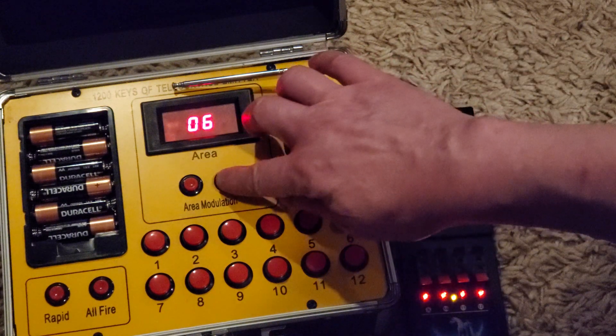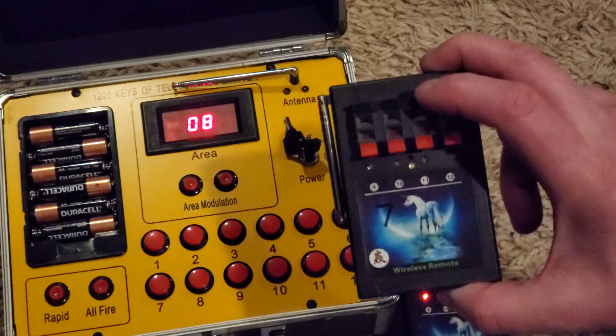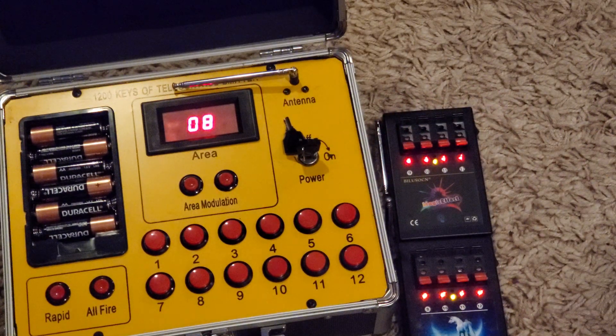I do want to show you this handy little tip. Get the different areas — they're all different. Here's area seven. So if I had another set, I could just flip this to eight and repeat the exact same process. That's everything you need to know. If you have questions, ask them.